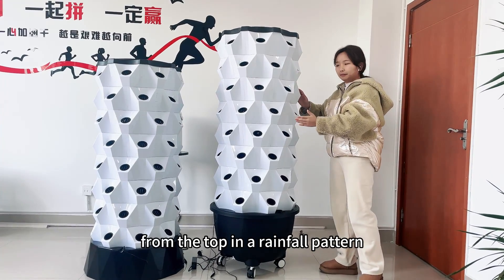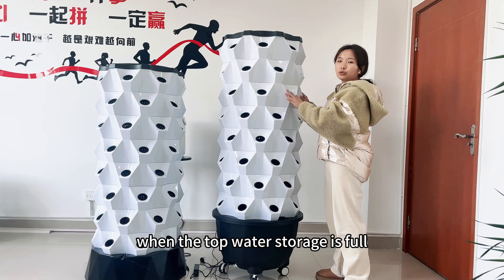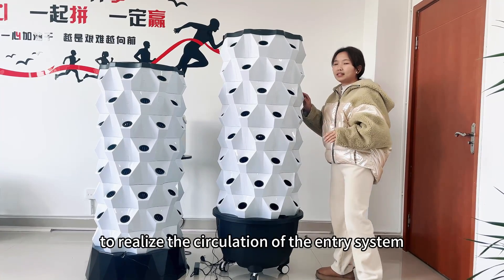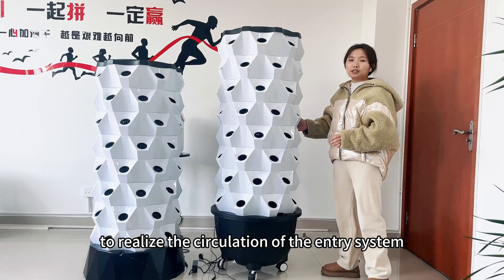We are ready for pumping. When the top water storage is small, it will overflow to the next layer to maintain the circulation of the anti-resistant system.